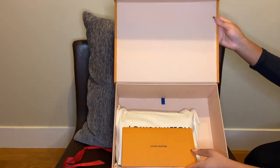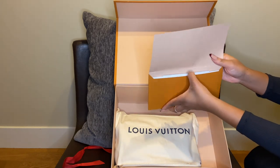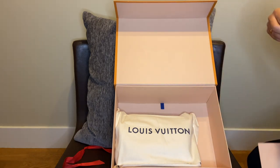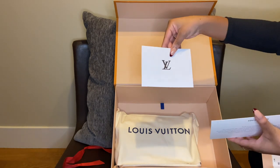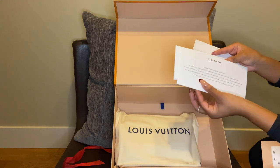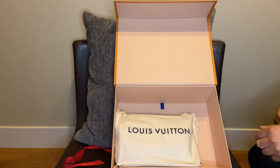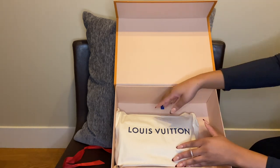I love the red! So in here I probably have my receipt and everything — 'Thank you for shopping with Louis Vuitton' — just a little thank you card, some policy information, and some care information about the bag. I did actually order this bag online but I picked it up in store.